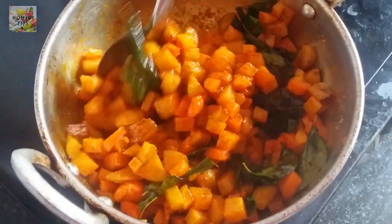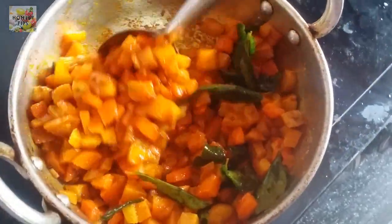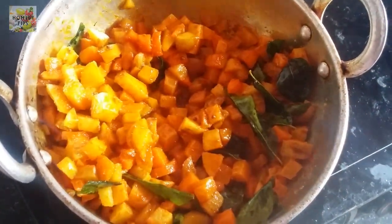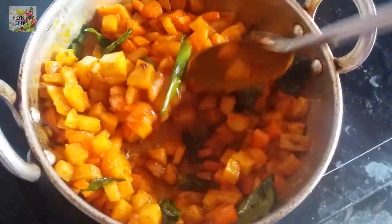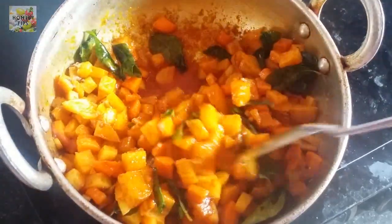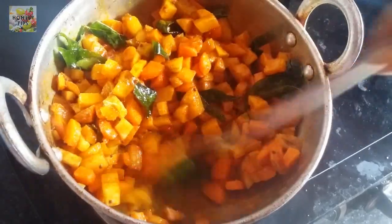Now we will mix the whole crust and fry the crust. We will mix the crust and add the crust. We will add some oil. Make it with butter.